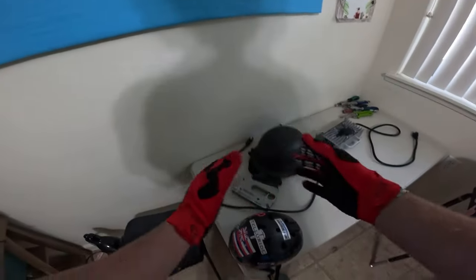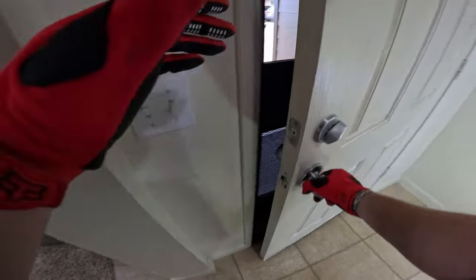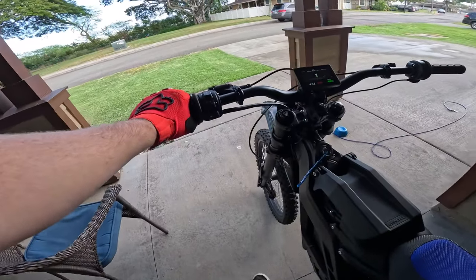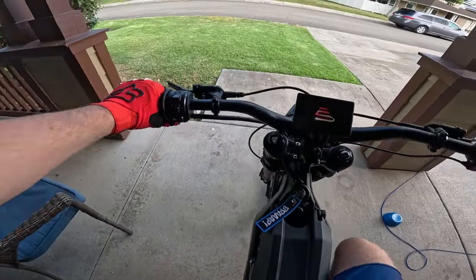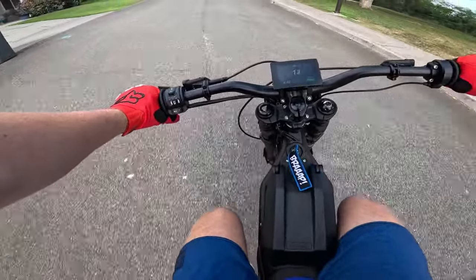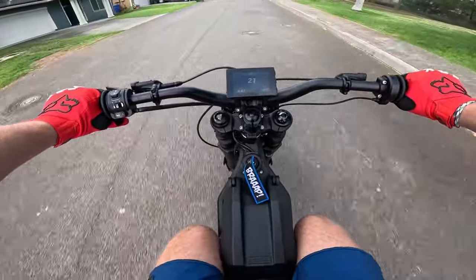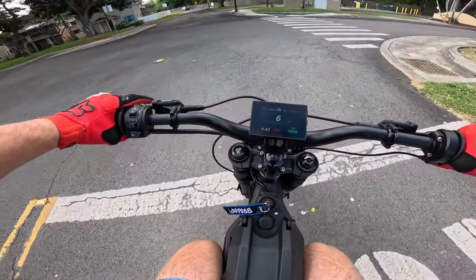I think I went over most of the specs. I'm probably going to be talking about a couple more things when I'm riding if I forgot anything. Let's go ride. If you guys are wondering why I'm keeping the light in my house, it's because I've had a lot of stuff stolen from my garage. Here we go. It's a little bit louder than a normal Sur-ron. One thing I did notice is it takes a little bit — oh, there's a guy on a Sur-ron!